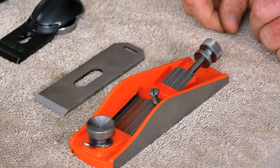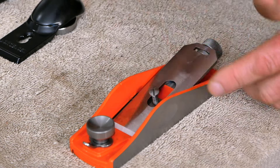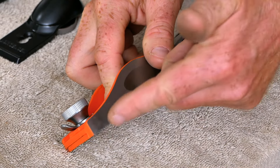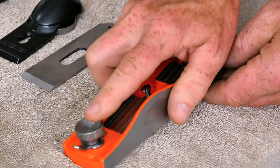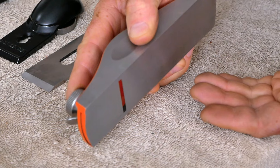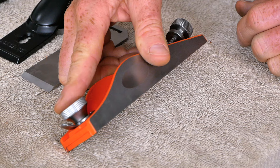This screw back here is the adjustment that engages the blade or pulls it back to change the depth of cut. At the other end of the plane we've got a little knob which is a convenient place to rest your finger for good control of the plane, but you can also unscrew this a little bit to move the throat plate forward and back. What this controls is the opening of the throat right there. If you run into challenging grain that tears out, tightening this down so there's just a tiny space between the edge of the blade and the throat will prevent that tear out — though the downside is it's much more likely to clog with shavings.